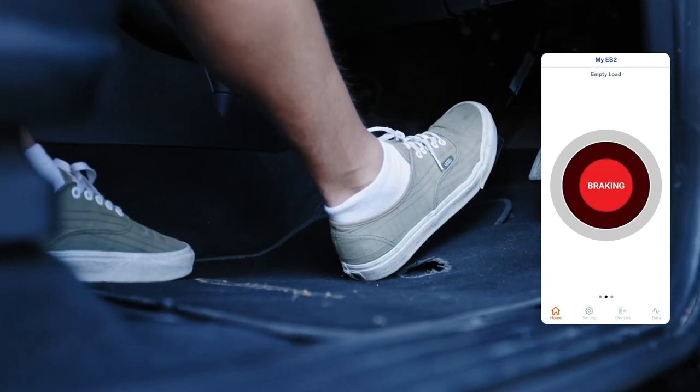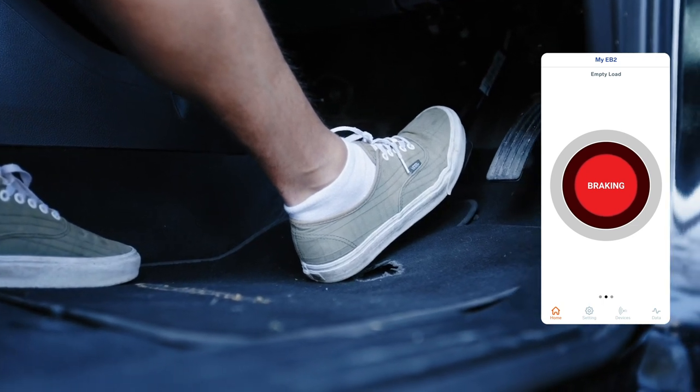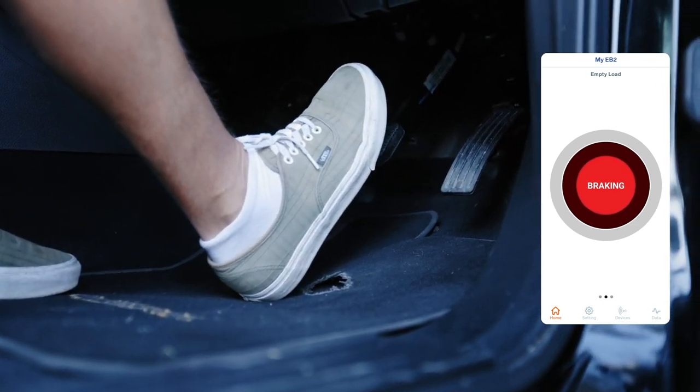Put your foot on the brake pedal. When you push the brake pedal, the app will indicate that the brakes are being applied. The red circle tells us that the trailer is braking.